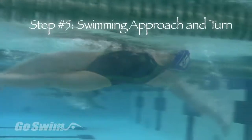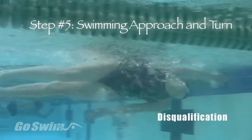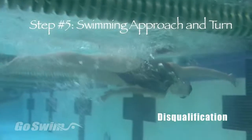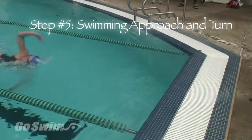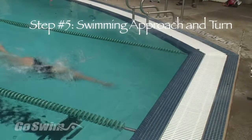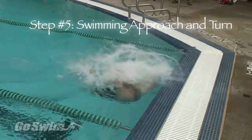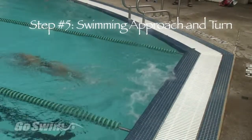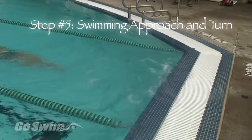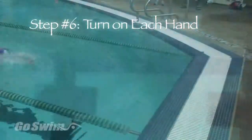In step five, as you put all the steps together, remember the rule for back-to-breast transition turns: you cannot roll past vertical before your hand touches the wall. Swim into the wall. As you cross over and reach behind your head with the right arm, you'll be facing the lane line that was on your left side when you were swimming. When you push off for breaststroke, that lane line will be on your left side. It's important to practice this turn on each hand — in a race or during practice, you never know which arm will take the last stroke. So be prepared.